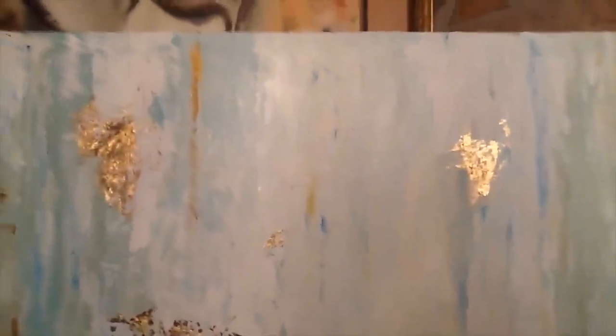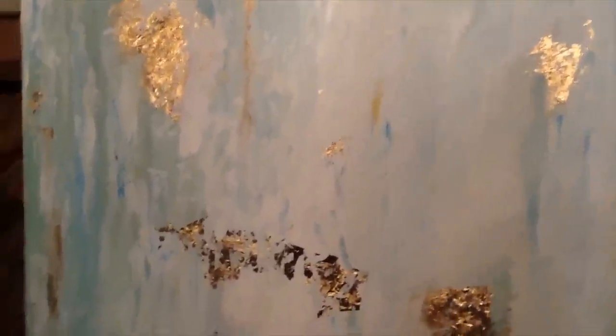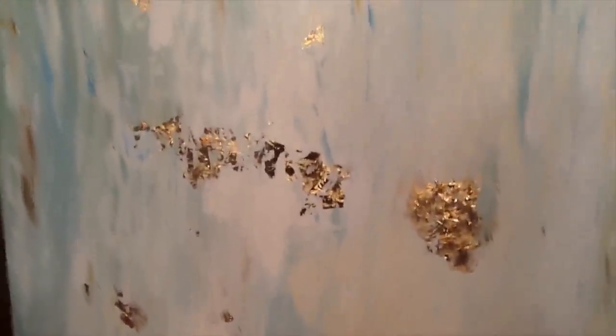I got this idea from Pinterest and I just went for it. I've never done anything like this before. If you go on Pinterest and just search 'gold leaf art,' you'll see something similar to this. But these are the colors that I wanted to use. It was this or coral for that bathroom, and I decided that the peachy coral might be just a little too much for my husband in the bathroom that we share. So I just decided to do it in this color.